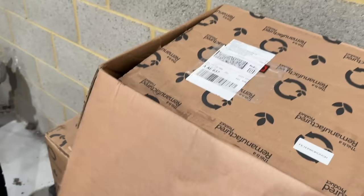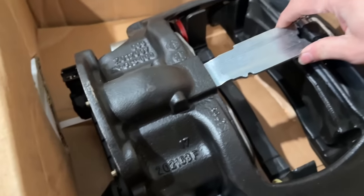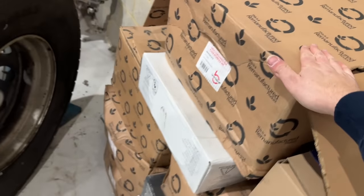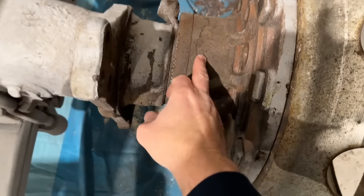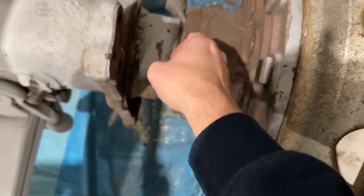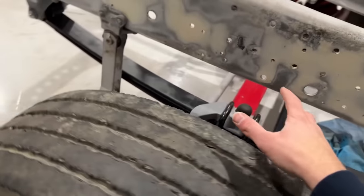All the new discs and calipers are here waiting to go on — brand new. Look at them. I cannot wait to fit them. They're ready to go on once this gets back from Darren's. This axle is off the red one, believe it or not — if you haven't worked that one out.